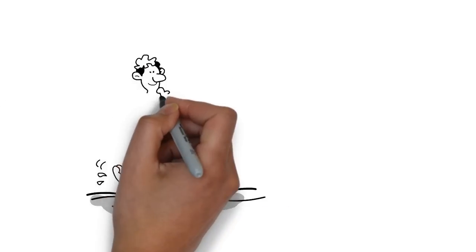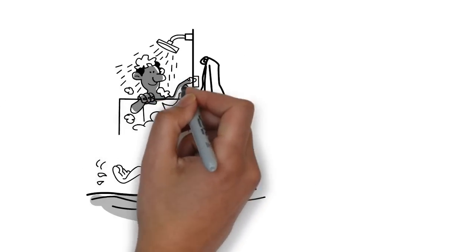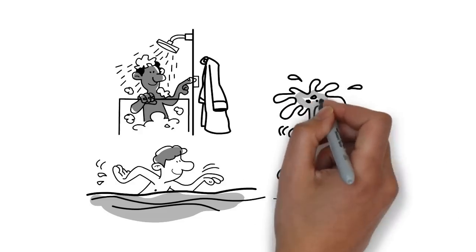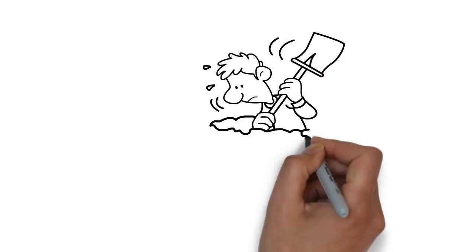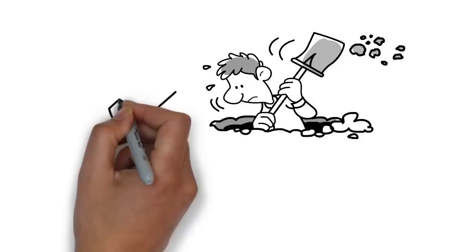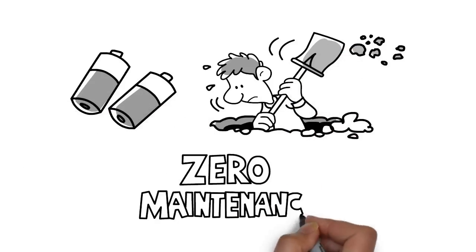They can be located in places that would otherwise be difficult, expensive, or against health and safety — like showers, pools, baths, gardens, and fountains. With no external power, there are no batteries to fail or replace at critical times, and no expensive waterproof cabling to lay or bury. Zero maintenance.